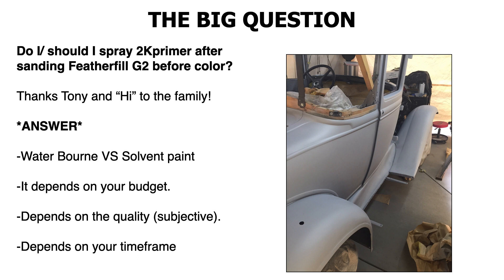It also depends on your budget. If you want to get that custom paint job and really have it look great — which it will look great without adding a sealer or 2K primer on top, because I've done it many times — go ahead and spend the extra hundred bucks and the time it's going to take to cover all of your Feather Fill with a 2K primer. But make sure your Feather Fill is dry — wait a good three to four days, maybe at least a week, and let that cure really hard.